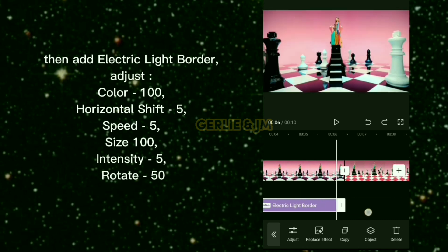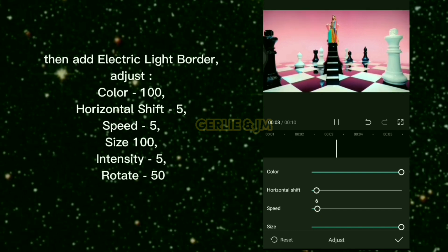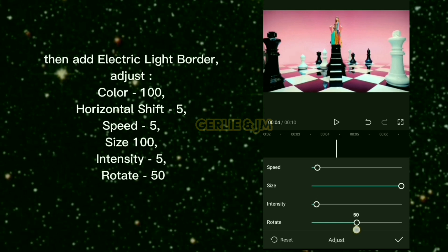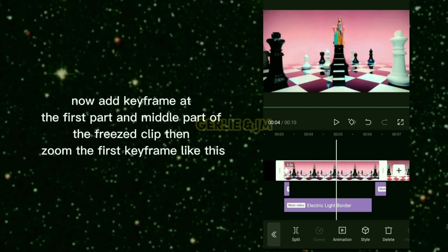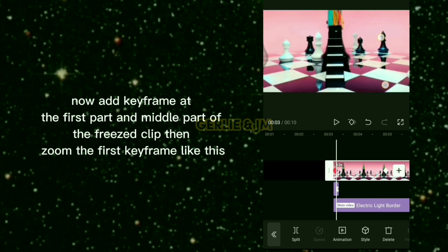Add the Electric Light Border effect and adjust: color 100, horizontal shift 5, speed 5, size 100, intensity 5, rotate 50. Copy the shake effect and add it between the frozen clip and the edited clip. Now add keyframes at the first part and middle part of the frozen clip, then zoom in on the first keyframe.